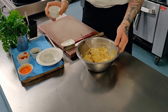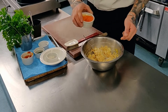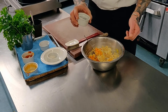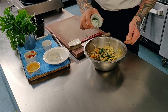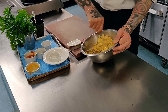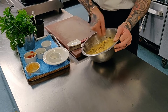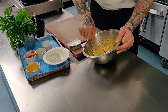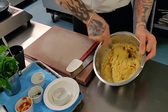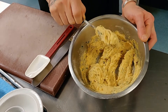Then you want to add your salt and pepper, followed by your whisked egg, and lastly your chopped parsley. Give it another mix again. You can also use chopped chives if you don't want to use parsley — whatever herbs you want, fresh thyme. Mix that well into a nice little batter, like this.